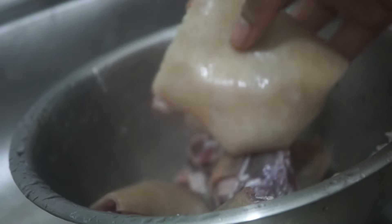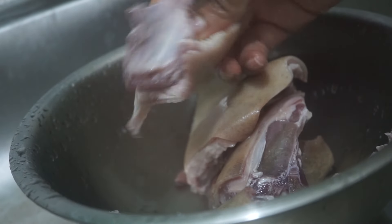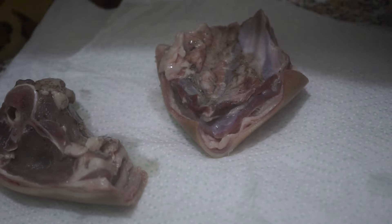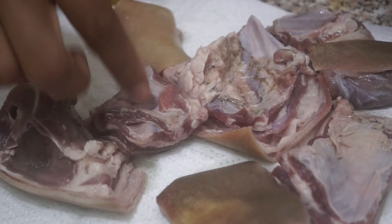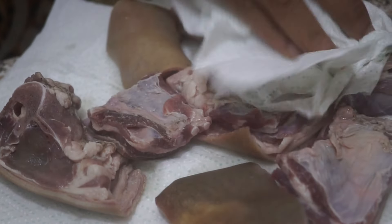Goat meat actually has a very thick skin, which is great for this recipe. Once you're done washing, place it on a paper towel because you want it really dry. Since we're cooking asun, you don't want all the flavor going into the water, so pat it dry just like this.